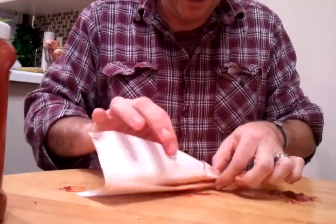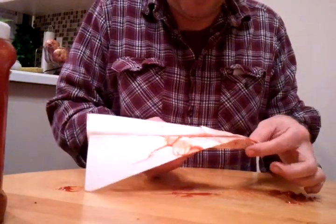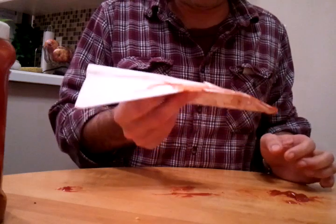We are left with a paper airplane made with ketchup. Thank you for watching. Fly away.